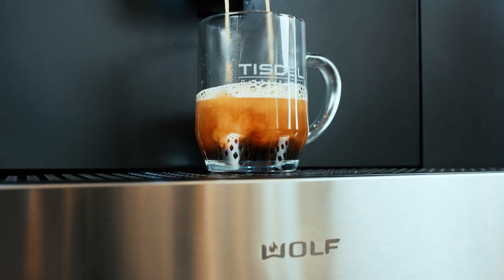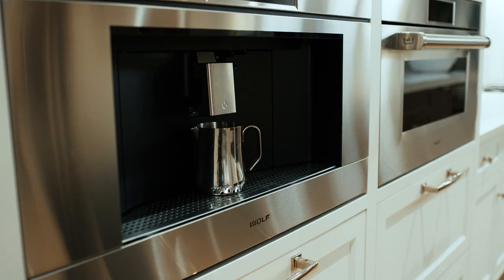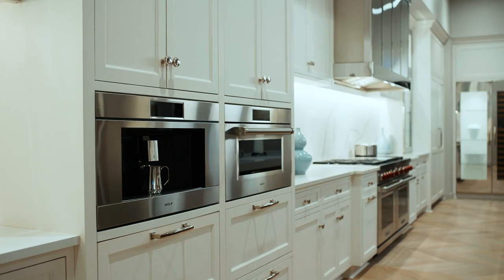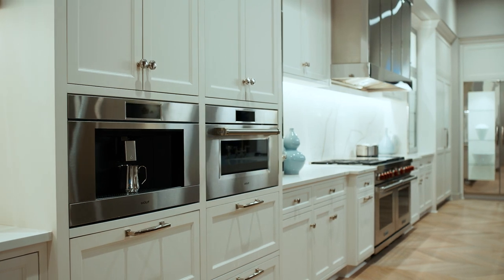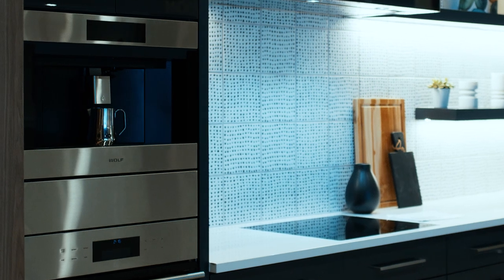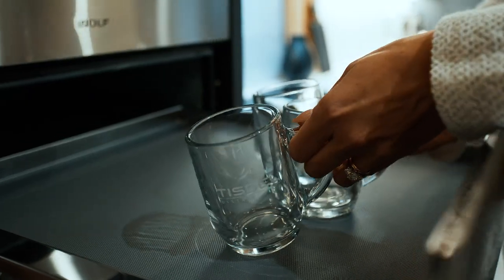The Wolf Coffee Maker is available in 24 and 30 inch widths. It's also available in a number of design styles, including contemporary, professional, and transitional. The variety of design styles complement any Wolf Sub-Zero suite of appliances. We also have a 24 inch cup warmer to complement your 24 inch Wolf Coffee Maker.